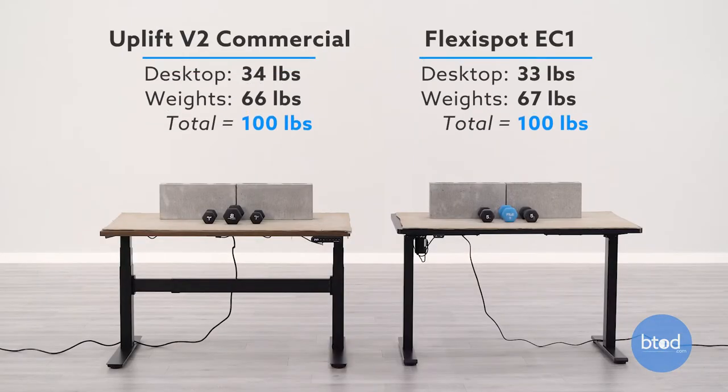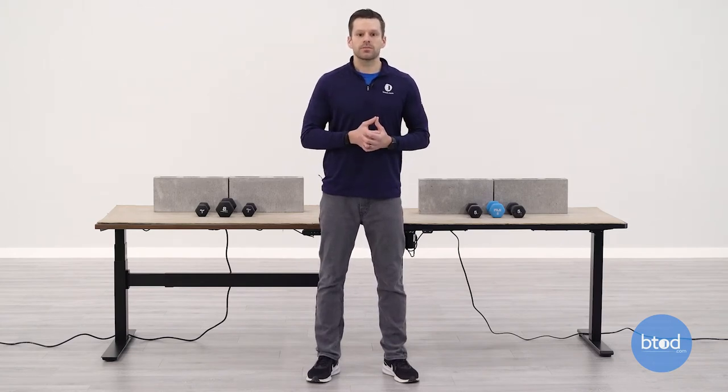Before we jump into the first comparison, there are a couple things we want to talk about. Number one is the setup. As you can see, each desk does have two cinder blocks plus some smaller dumbbells and the weight of the surface to get to our 100-pound capacity. We're going to be starting at the same sitting height and ending at the same standing height, so you want to take note on how each desk moves through that adjustment range, especially as we add more weight to the surface. With that, let's go ahead and see how each desk compares with the 100-pound capacity.